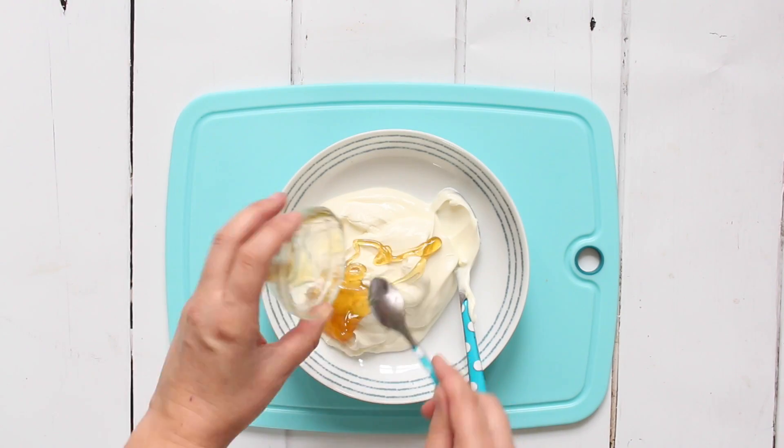Next up is my frozen yogurt bark. This is a really great snack and a healthy alternative to ice cream for kids — so if your kids ask for ice cream all the time, you need to try this. All we need to do is add some plain Greek yogurt to a bowl and add a bit of honey to sweeten it up.